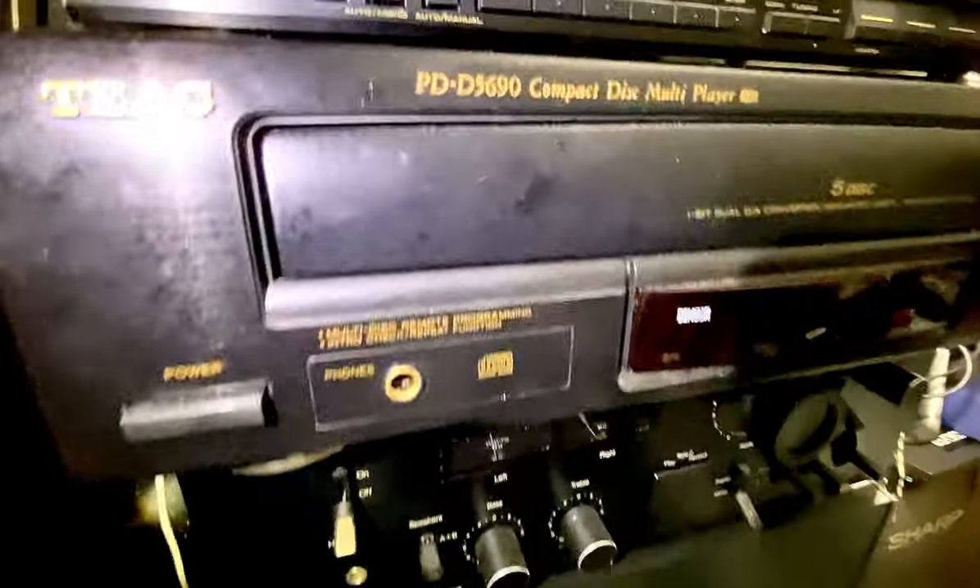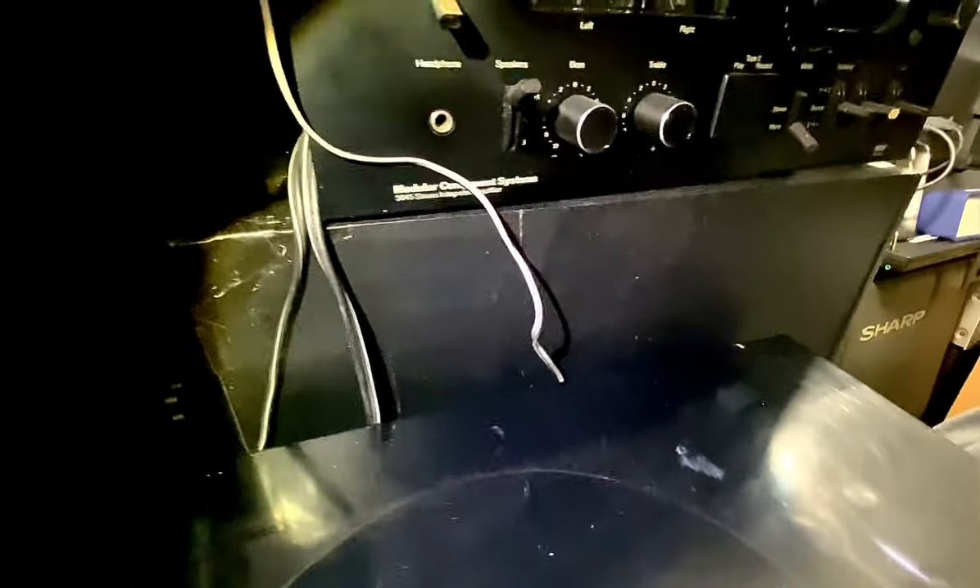And over here guys, another Bose right here, and a TIAC 5-disc CD changer. So I got a lot of stereo stuff here guys. In the other room I have more stereo systems — my Pioneer TX7800 and my SA Pioneer 7800 stereo, and my Fischer, and my Yamaha. I got lots of stereo receivers guys, so that's in the other room.